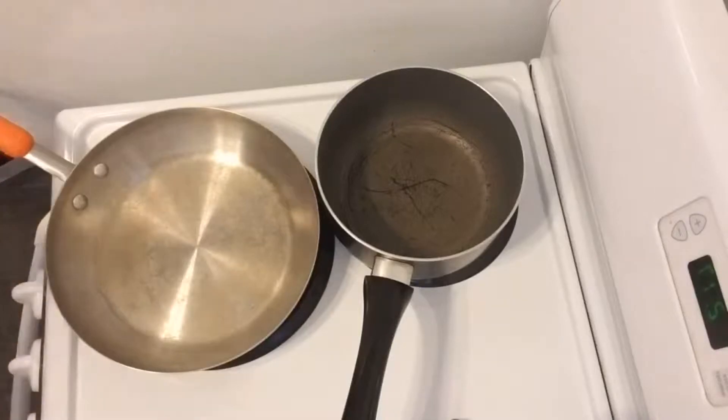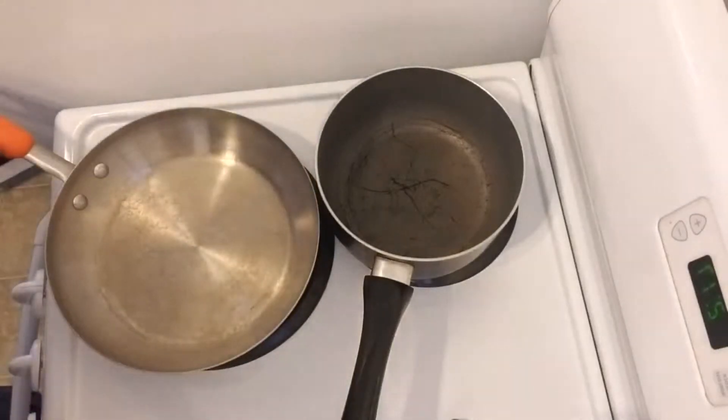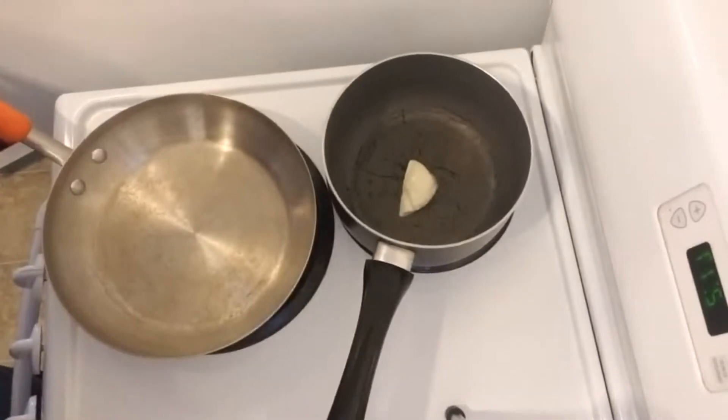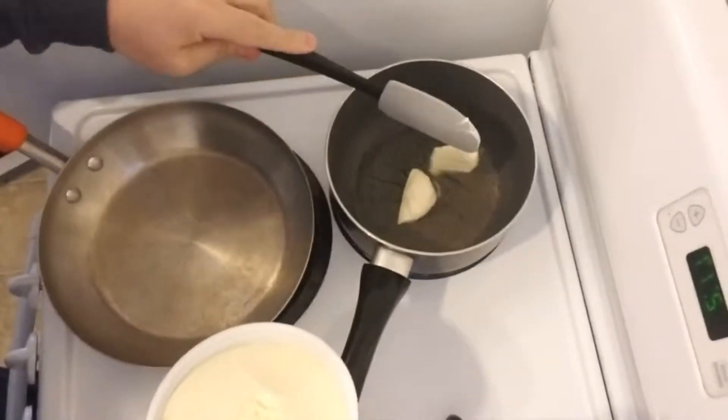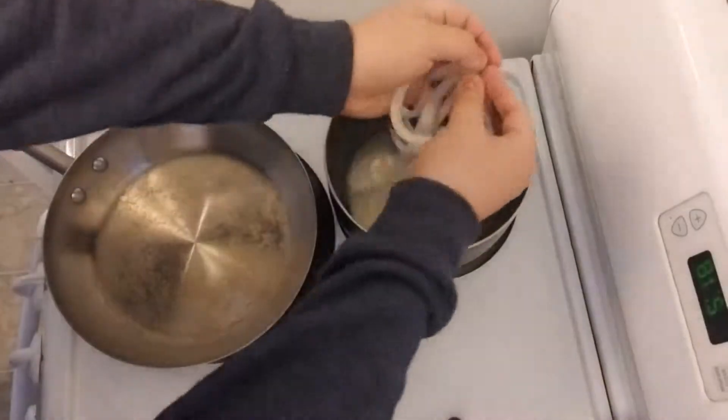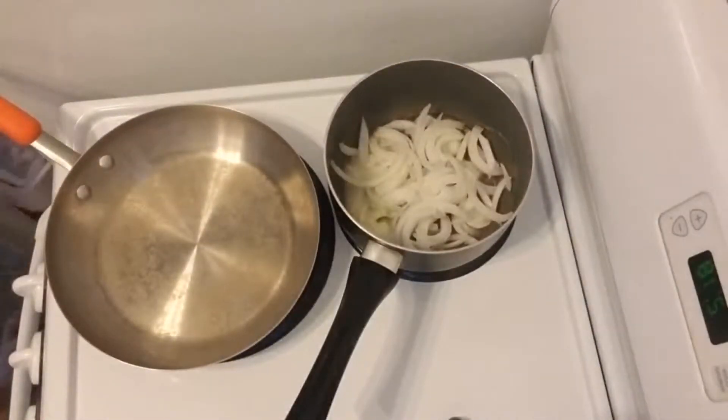Every time I say butter, just remember that I'm talking about margarine. I don't have butter and it's vegan margarine, in case you want to know. I'm gonna add that. Oh, I forgot — a little bit of garlic too.